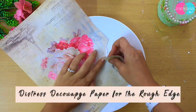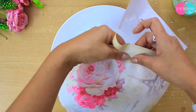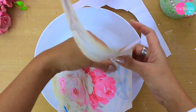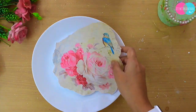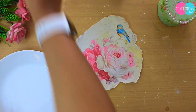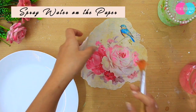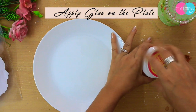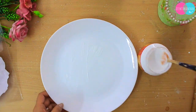Coming back — we are going to tear this paper, because we want those edges to be uneven. After tearing the paper, you need to spray water on it. With water spray the paper becomes very soft and it will stick on the plate very easily.